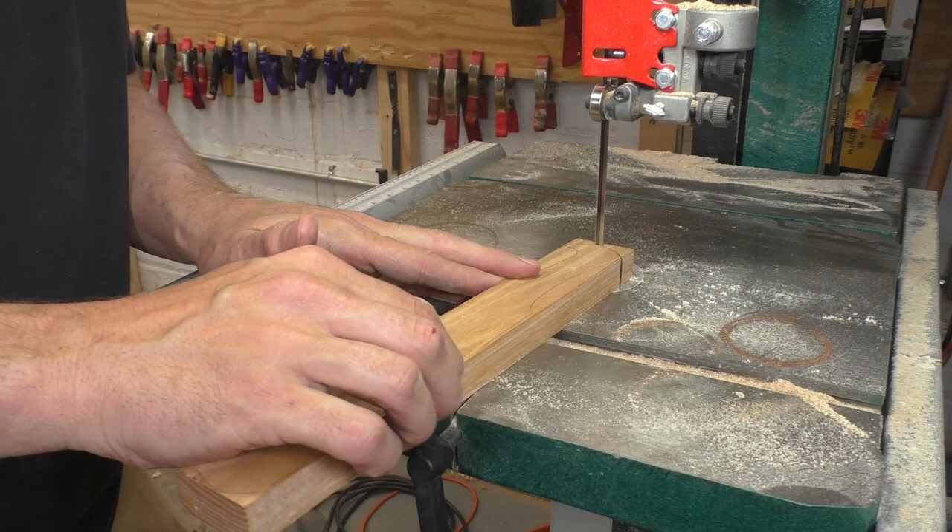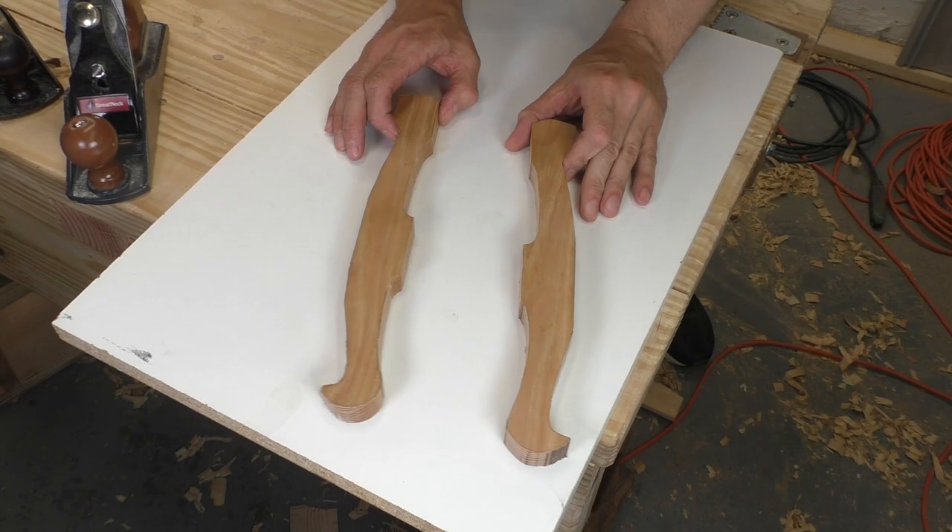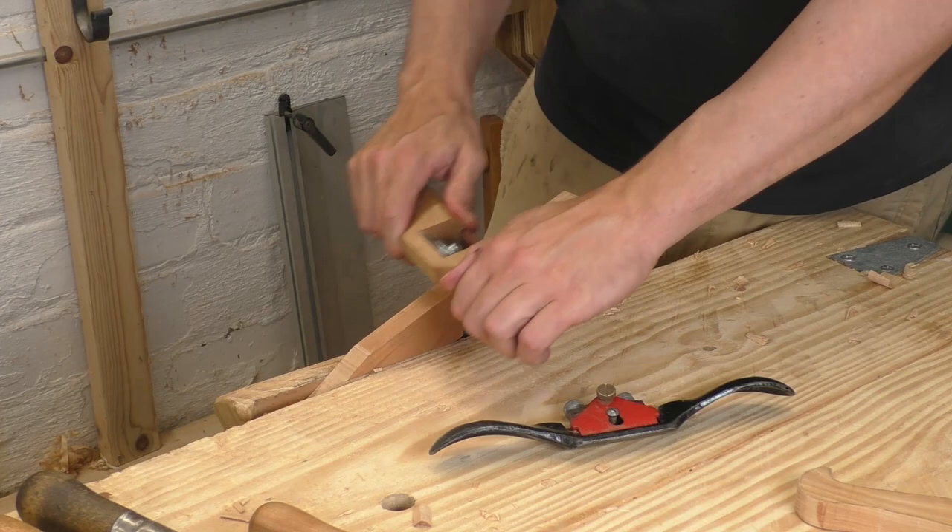Now I understand my material, and I'm working on a deadline. So I rough out the second arm on the bandsaw. It's a lot faster, but when you put the two pieces side by side, they look awfully similar. It's easy to take off the saw marks and chisel marks with a spokeshave and a bit of sandpaper.